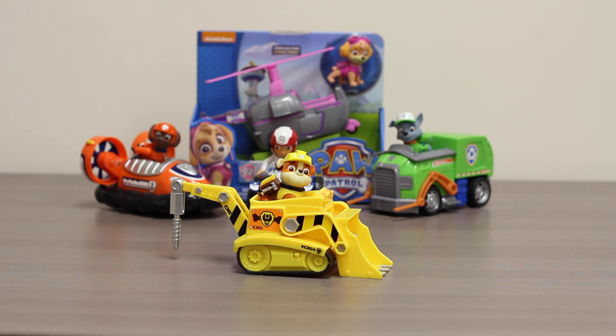Thanks for watching another super exciting Outrageous Toy Review. Check back to watch more videos.